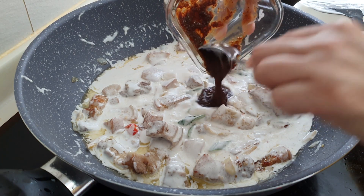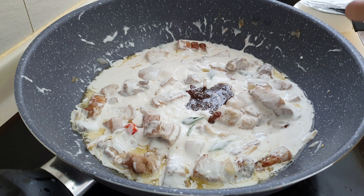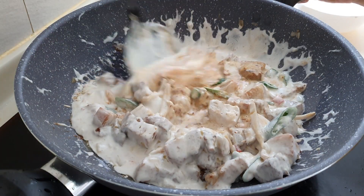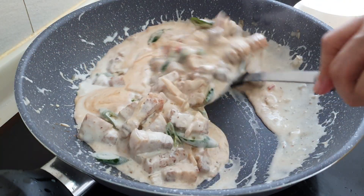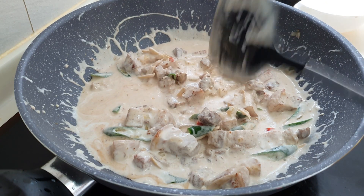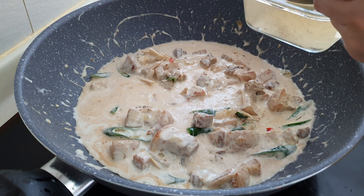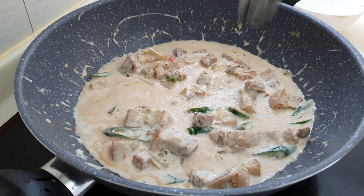Add your shrimp paste. As mentioned earlier, you will need to add a few scoops of your pork broth — not only to add flavor, but it also helps to get the consistency of the sauce that we want.